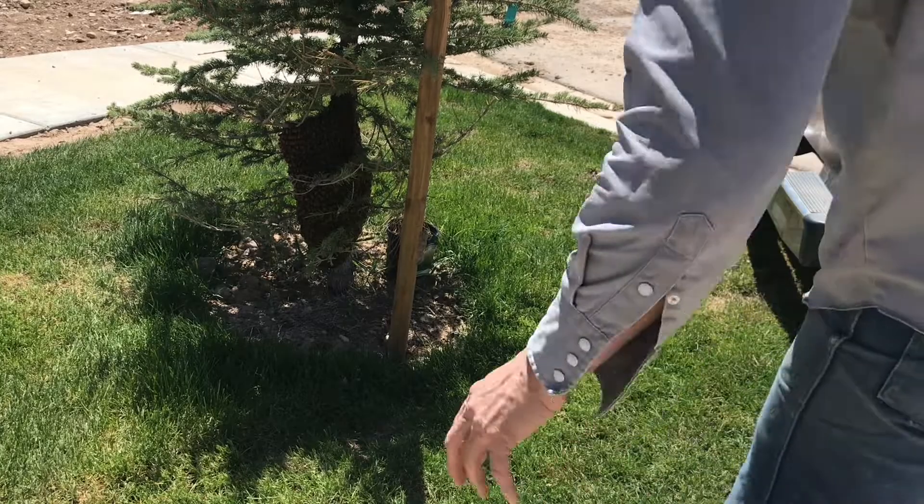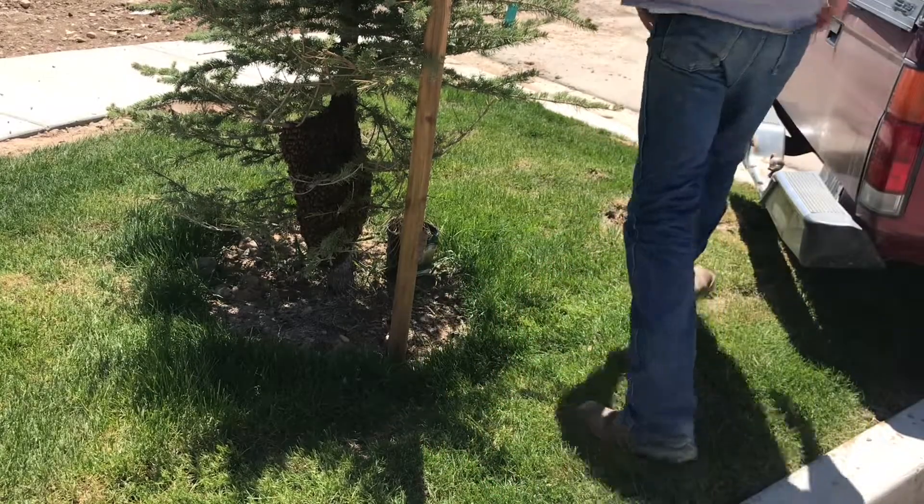I'm interested in this swarm — it's not so much the bees, we've got plenty of bees. But I don't have plenty of honey. Swarms are notorious for making a lot of honey; they instinctively know they've left everything, so they get busy and get right with it. There's probably three hundred dollars worth of honey waiting for me if I get to it.